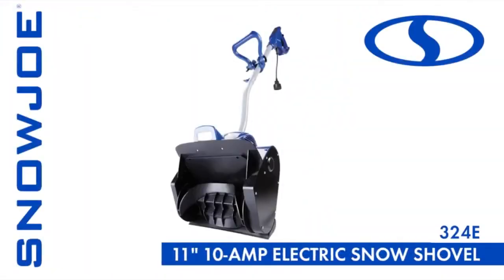Every Snow Joe is backed by a full 2-year warranty. This winter, when it comes to snow, go with Joe — the Snow Joe 324E 11-inch electric snow shovel. Get equipped.